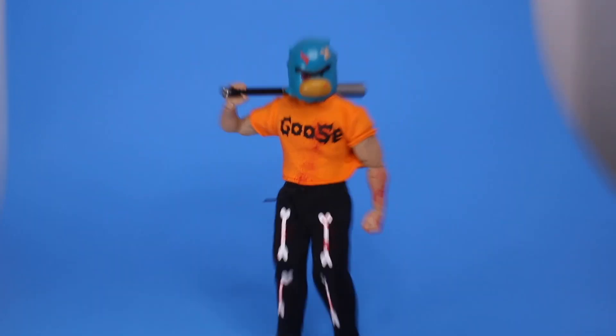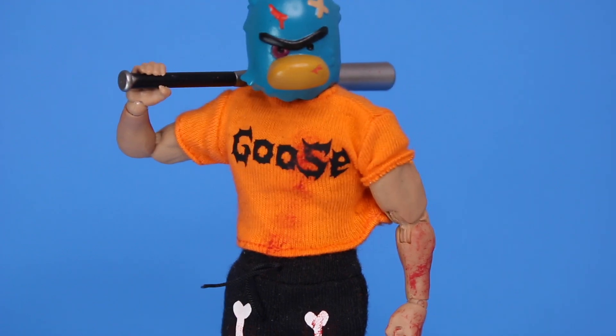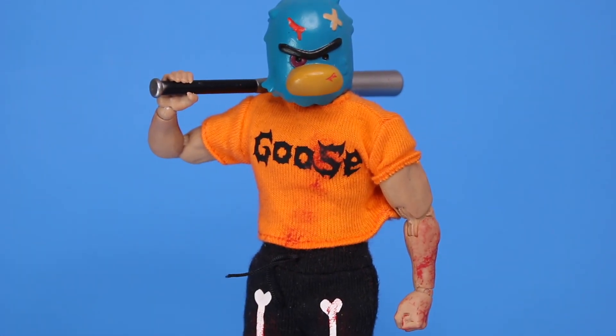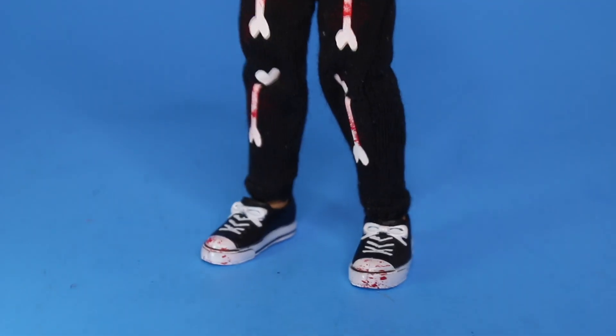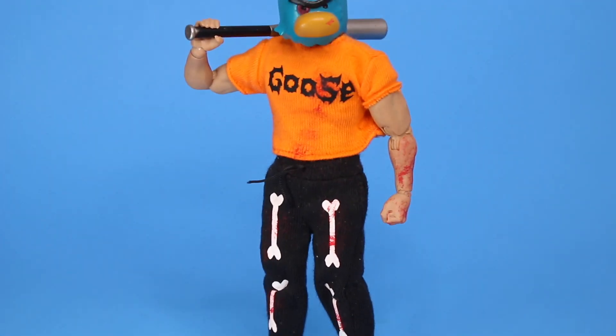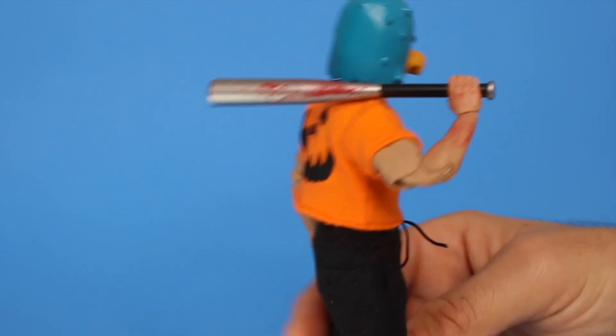This figure is my first figure to have a bloody effect, so I'm really excited about that. Wow, that looks great right there. As you can see on his arms, on his clothing, and even on his shoes, he's got a blood effect. He also comes with a bat accessory, and the bat is also blood effect.